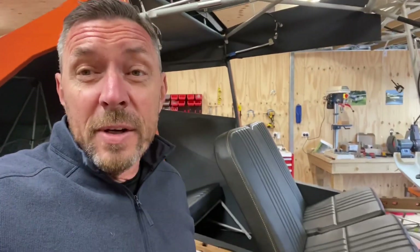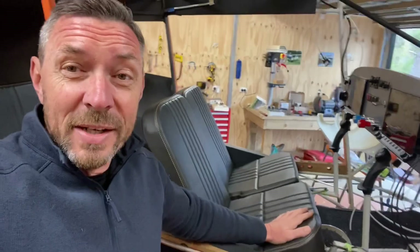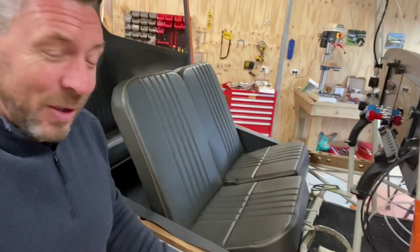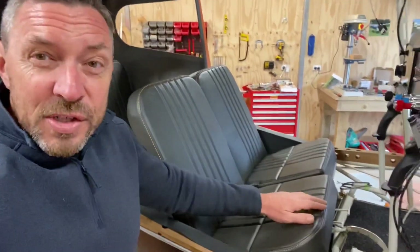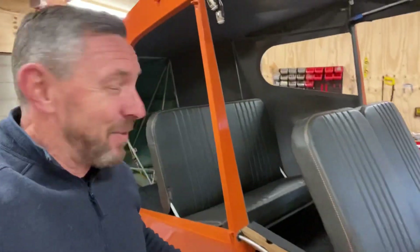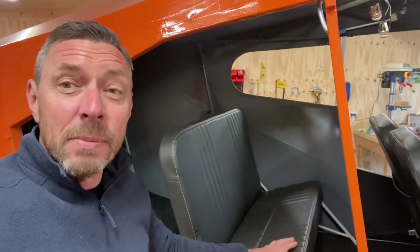In my last video update the front seats were sitting at the upholsterer's. They've been finished now — I've picked them up and I'm very happy with how they've come out. They're very plain and simple with a little bit of orange detailing around the edge and they're very comfortable to sit in. I've got the back seat here sitting in place, though I haven't actually put the mounts in yet.